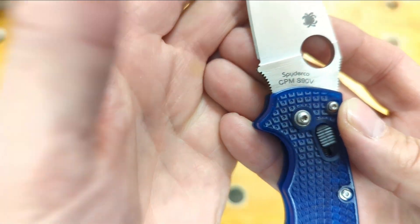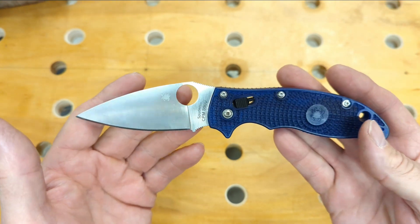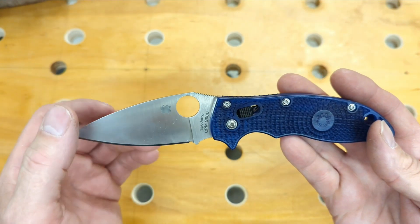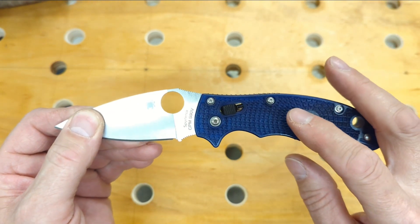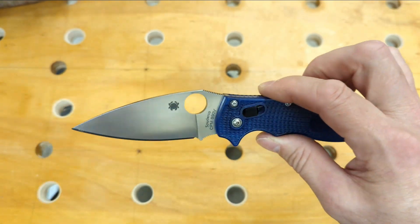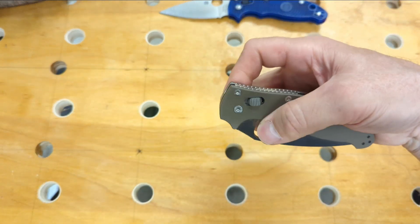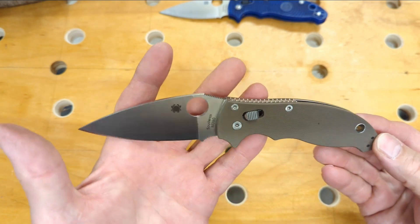If you look back at some of the videos on my channel, you'll see the Manix 2 project where I take apart these knives. I've done a blade swap — I put an S90V blade in here that came out of a knife with a really bright orange handle. This translucent blue is my favorite color on the Manix 2 lightweights, and S90V is my favorite steel that they come in.